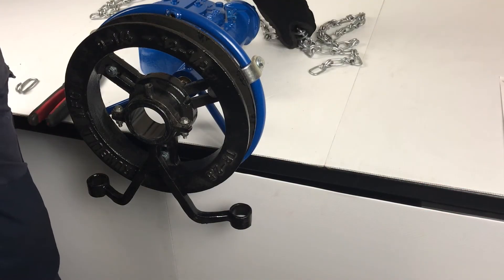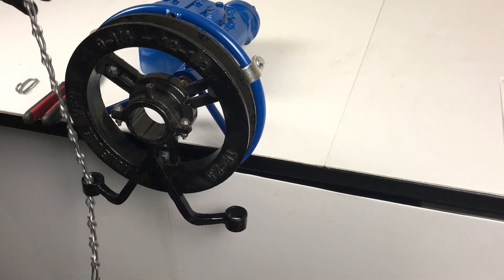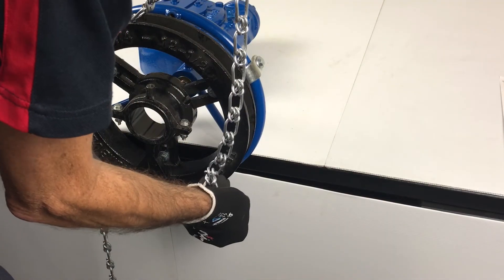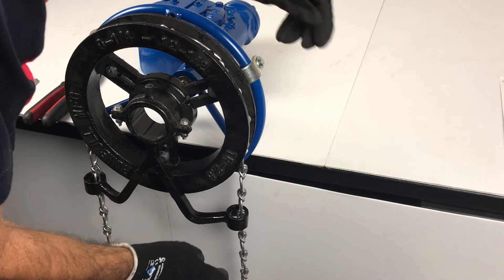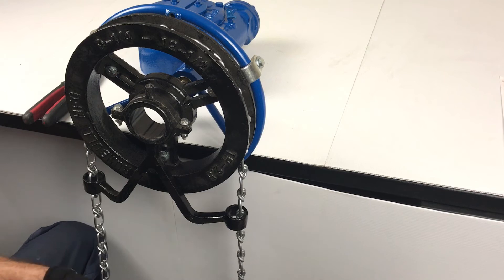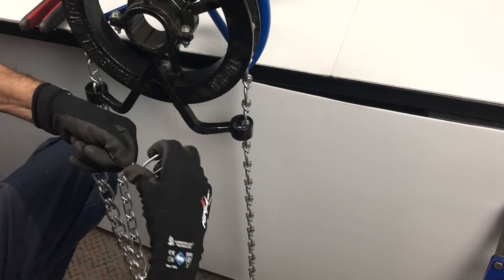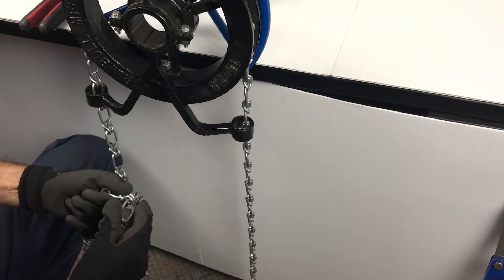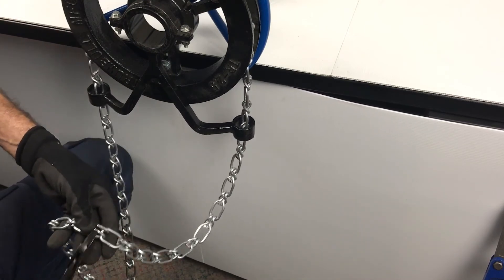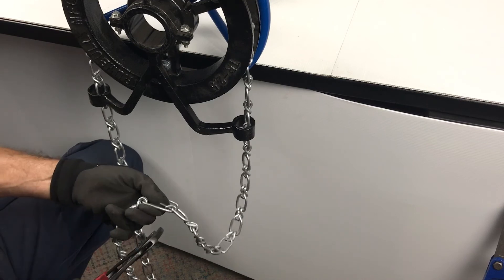Now we'll fit the chain to the handwheel. Feed it through the guide, up and over the chainwheel, making sure you connect over the dogs, then back through the guide on the other side. Bring it around ensuring there are no twists in the chain, and thread the joining link through and around.